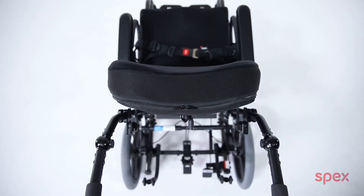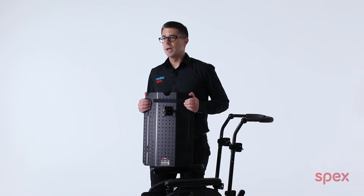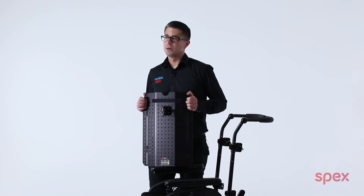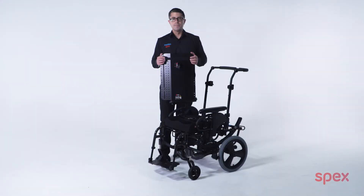Some wheelchair users require a wider back support than what will usually fit onto the wheelchair. For example, if a person has a 16 inch wide wheelchair, they may require an 18 inch back support installed. Some reasons for this can be because the person has a broader trunk and a wider back support is necessary. Another consideration is for people that have complex spinal asymmetries, where a wider back is necessary to achieve more support and lateral contouring around the person's trunk.